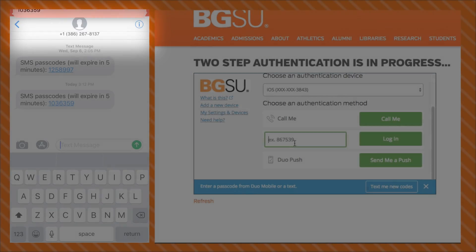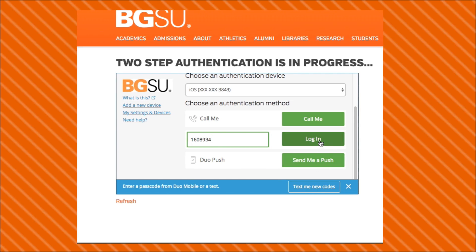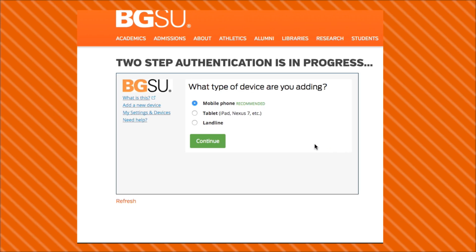So, here I've selected the Text option, and I'm putting in the passcode now. Once you've done that, select the type of device you're adding — in our case Mobile — and click Next.